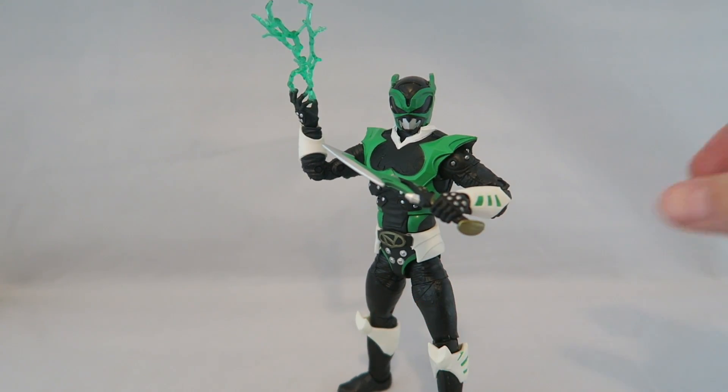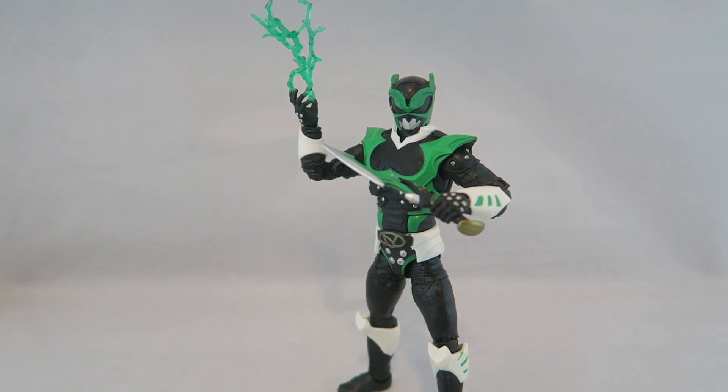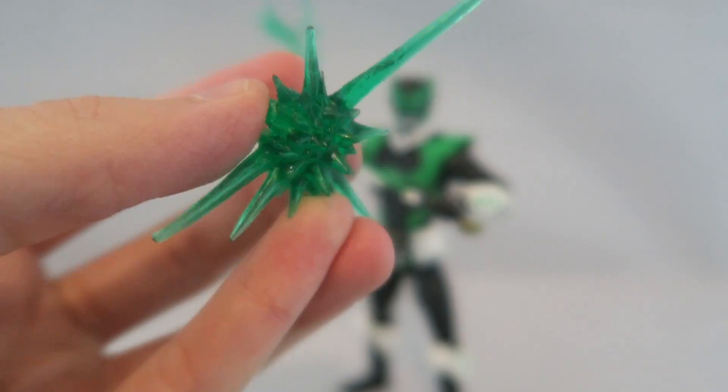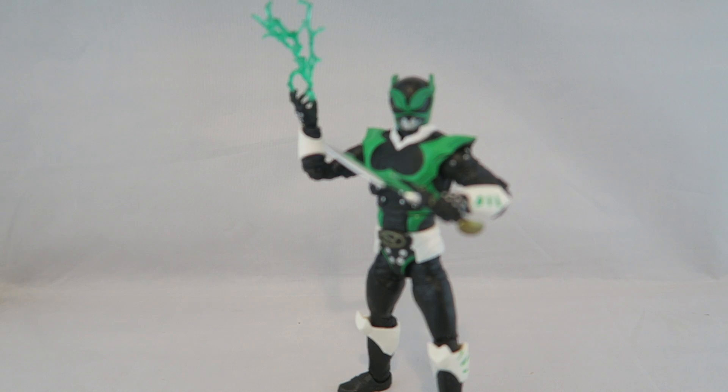You have four different sets of hands: the holding-the-weapon hand, his unlimited power lightning hand, a closed fist, and another holding-weapon hand. If you want to have him holding the weapon in this hand, you get this generic little lightning effect part for the end of the dagger — which is probably my least favorite effect part, I feel like I have 15,000 of these — but it's pretty bare bones.